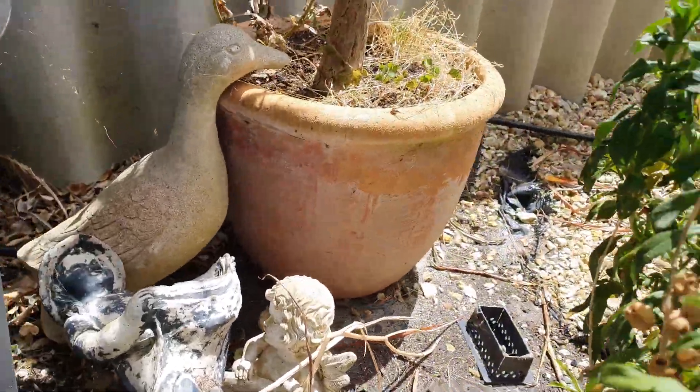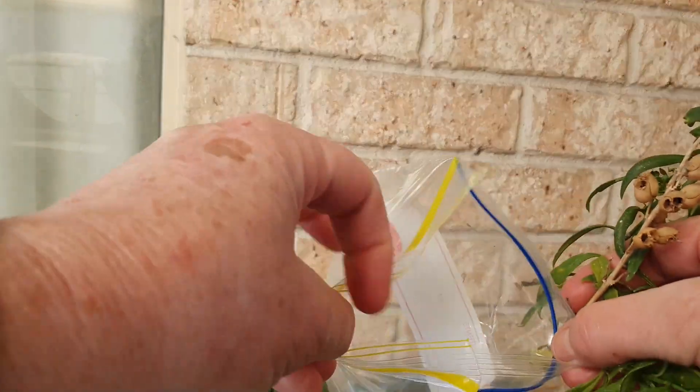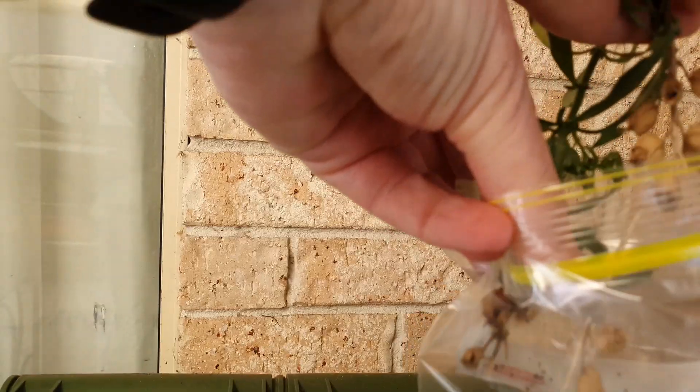So now I'm going to open up this little ziplock bag and hopefully we can see all the seeds going in.